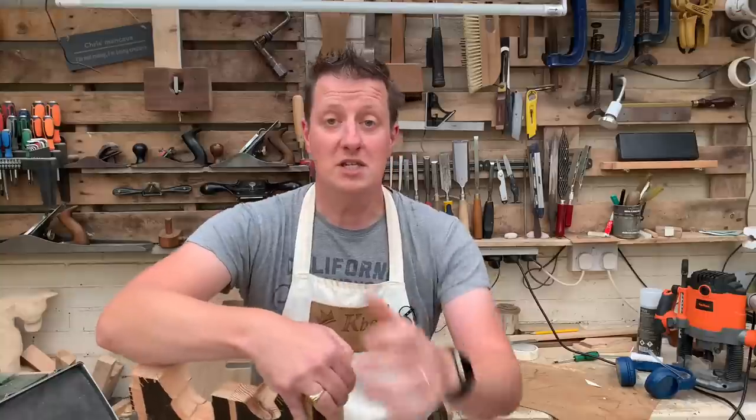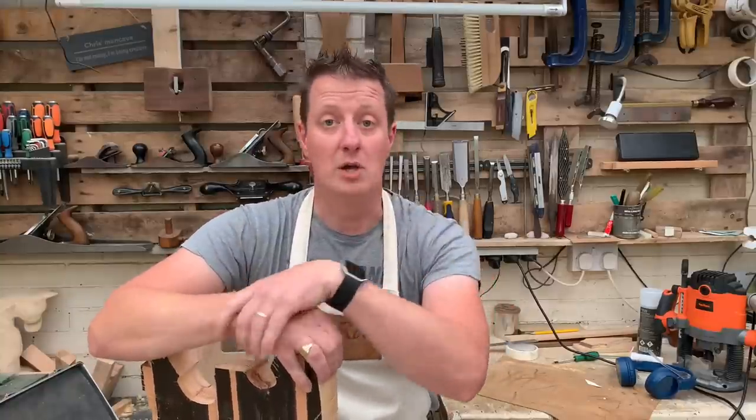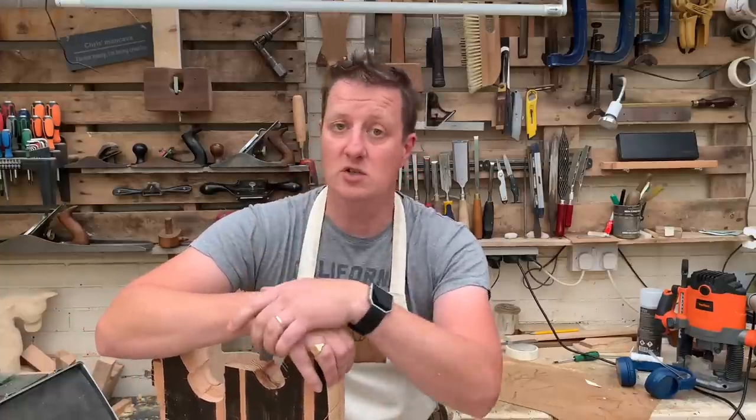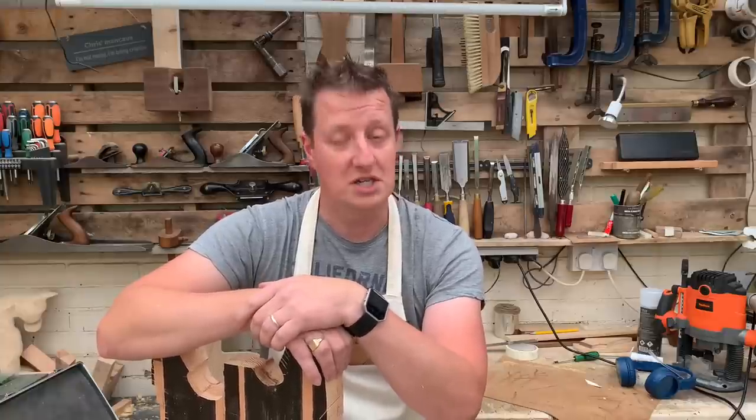If you're liking what you've seen so far, make sure you click that subscribe button and smash the like button. If you've got a comment, stick it down below. Check out the other videos we've got — previous videos up here, playlists down there. Sharpen your tools, see you soon, and God bless.